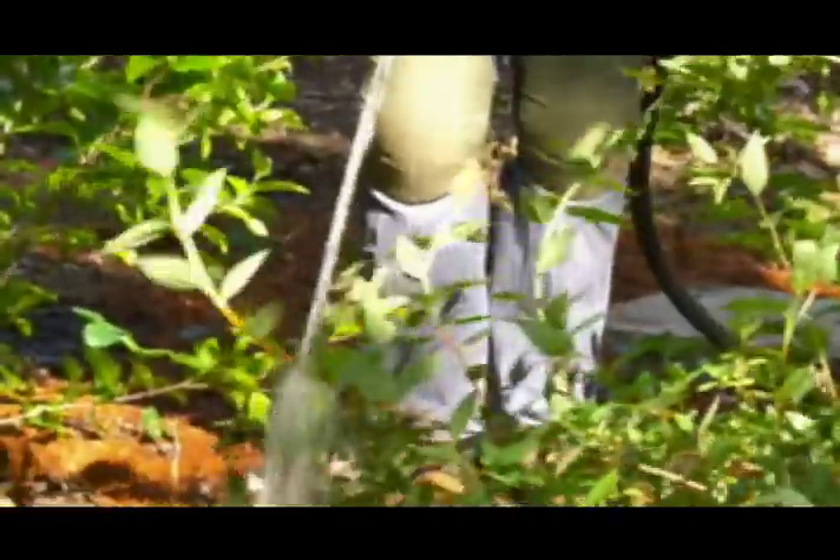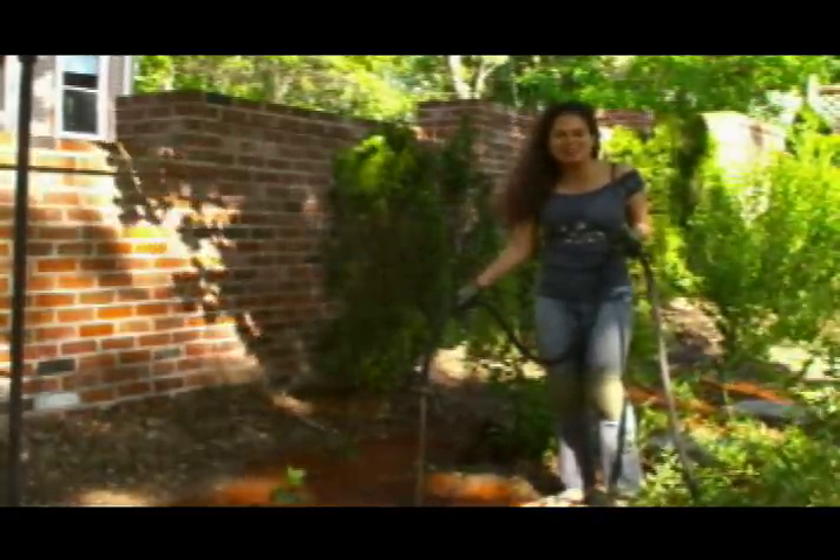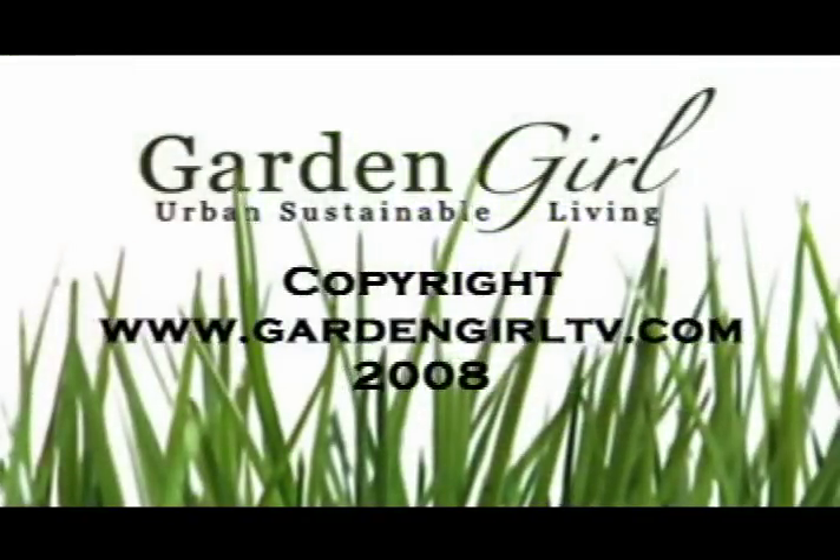I'm going to give these strawberries a good drink of water. And if you want more information on how to plant strawberries or anything else in your garden, visit me at GardenGirlTV.com. I'm Patty Moreno, The Garden Girl. Thanks for watching.